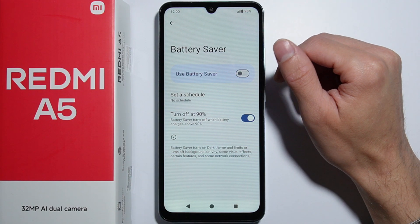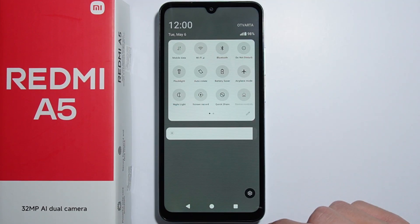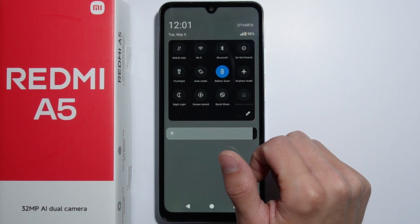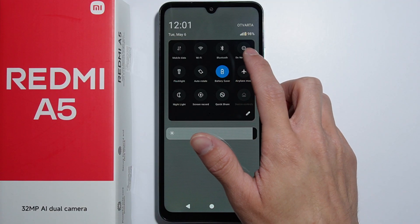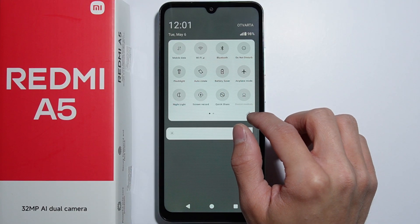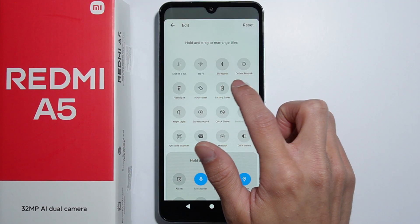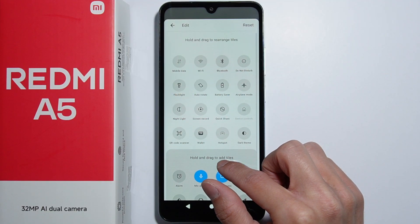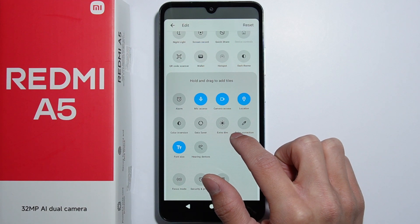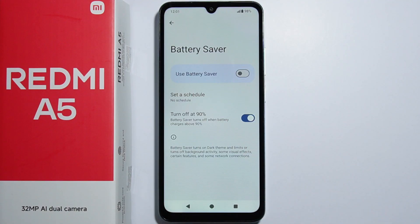The second method is going into the Quick Settings panel, where you can find the Battery Saver button. Simply press it and it turns on — the theme turns black with dark mode enabled for battery saving. If you cannot find the battery saver button in Quick Settings, you will need to edit the buttons and look for battery saver to add it. That is basically how to enable the battery saver on Redmi A5.